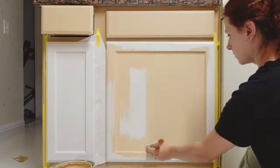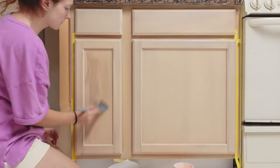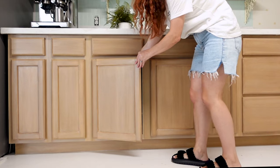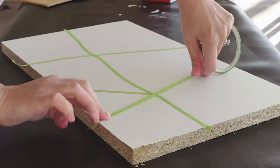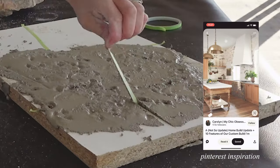Did you know you can paint your cabinets to look like wood? Welcome to my DIY kitchen series where I will be transforming my cabinets, counters, making my own tile backsplash, and hopefully a DIY stone wall without real stones.